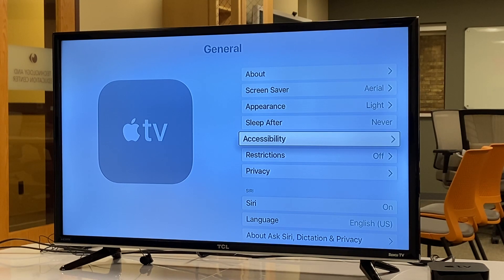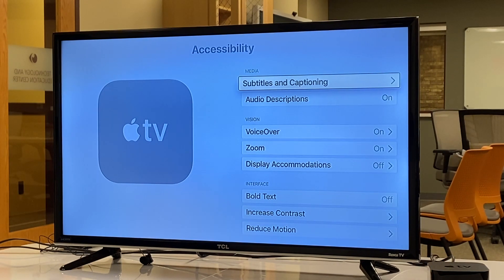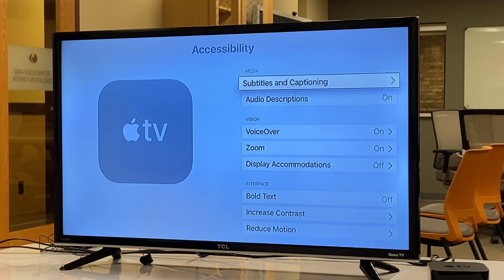We press down on the touch surface to activate Accessibility. [VoiceOver: Media subtitles and captioning, button 1 of 2.] All of the different accessibility options provided by the Apple TV will be found here in the accessibility menu. This may include vision-specific features, which is what we're looking at today, but you may also find features for hearing impairment, physical impairment — any accessibility feature will be right here, organized in the accessibility menu.